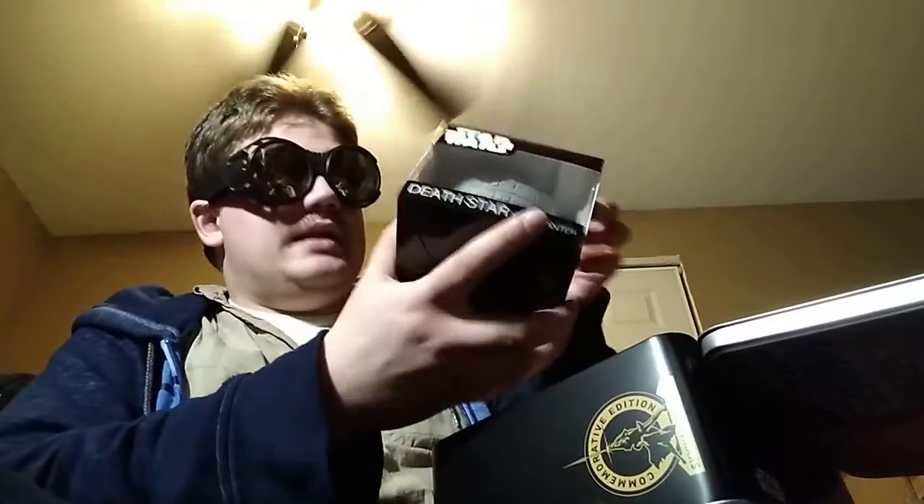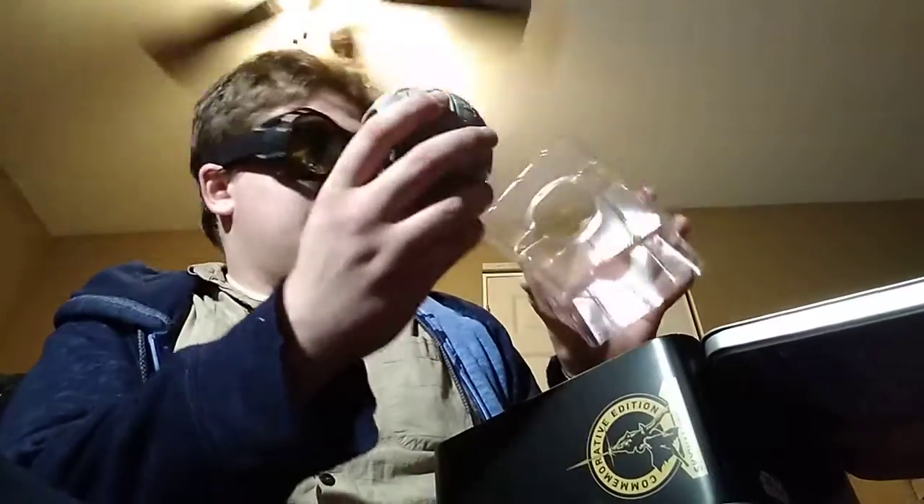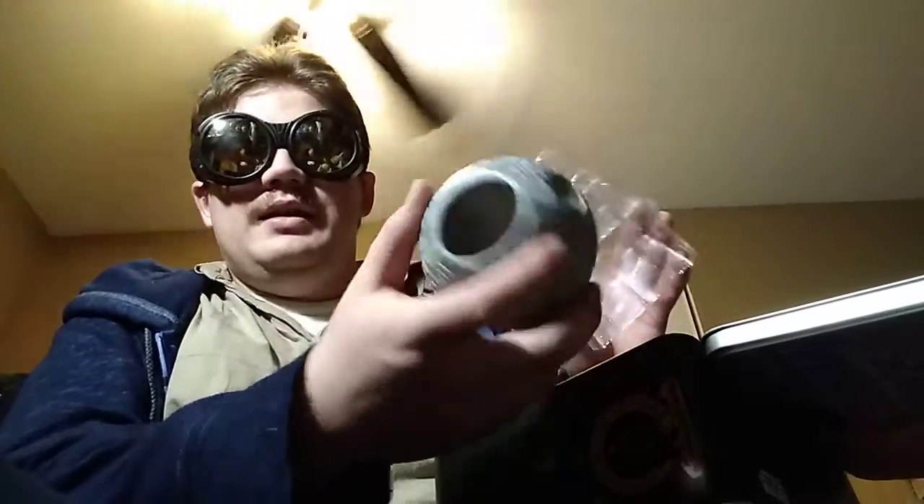Then we got ourselves a Death Star Mini Planter. Let's take this thing out of its box and see what it's like. It's quite literally a ceramic Death Star that's hollow. I think I'll probably end up using this as another pencil holder, like that Spider-Man one, instead of a planter.